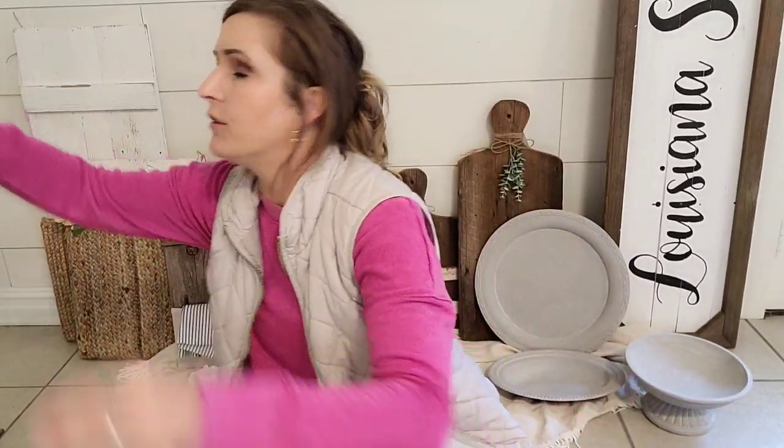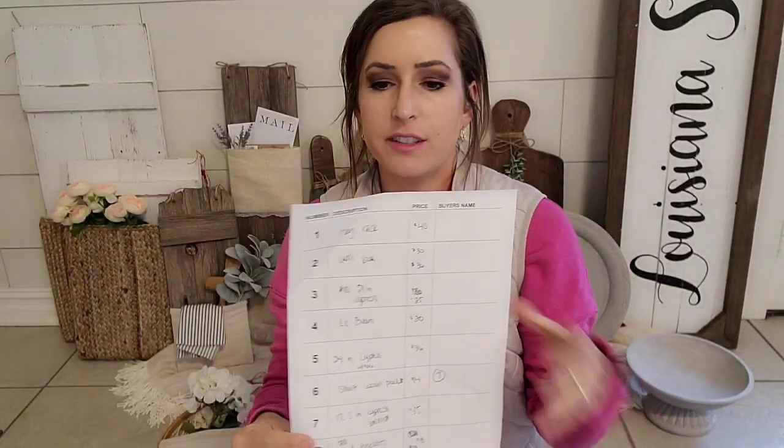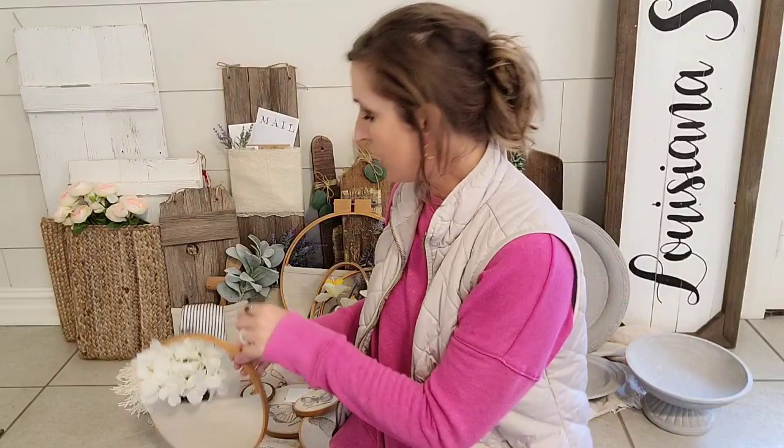So everything has a price, everything has an item number, and it corresponds to my paper that I filled out. I have the item numbers written on the tags, the description and the price, and then I'll write whoever buys it on here — that's how I do it.